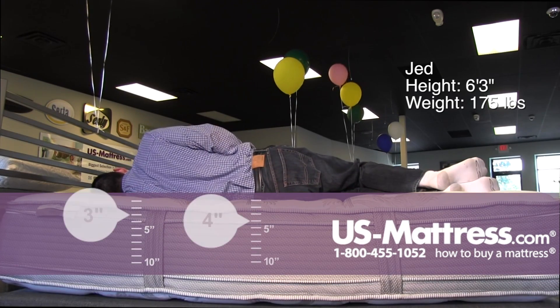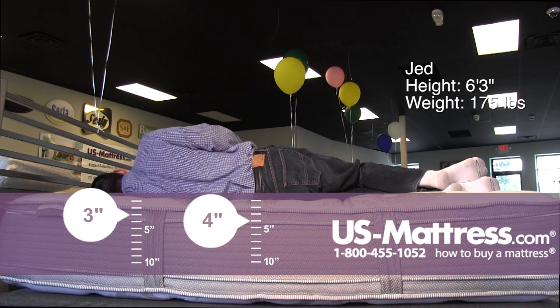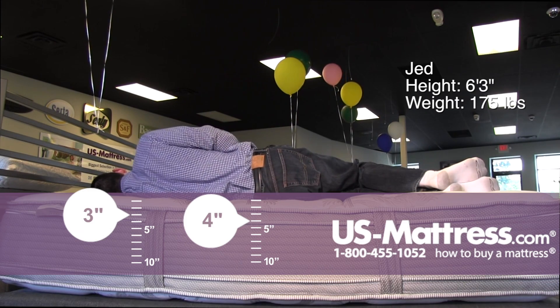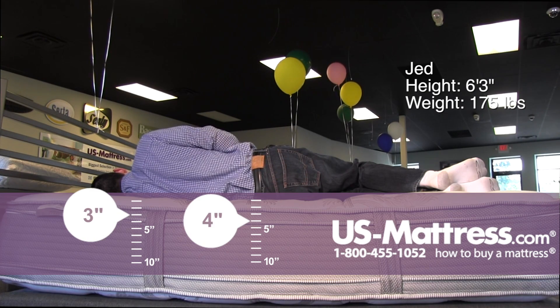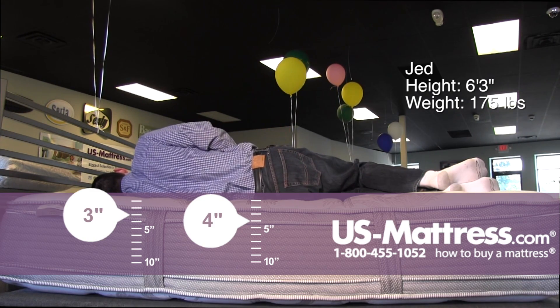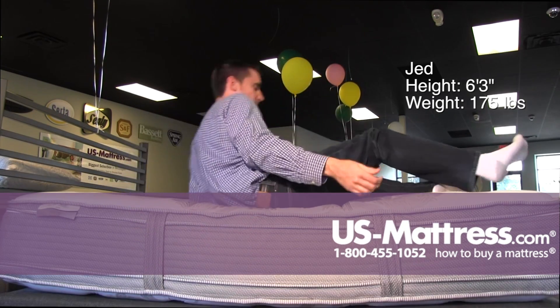Laying on my side, this is going to be good for a side sleeper with my body type. You can tell by the way my head is relatively level with the rest of the mattress — I actually don't need a pillow, which is great because my spine is straight. I'm getting good pressure relief in my shoulders as well as my hips, and my rib cage is being filled in properly.